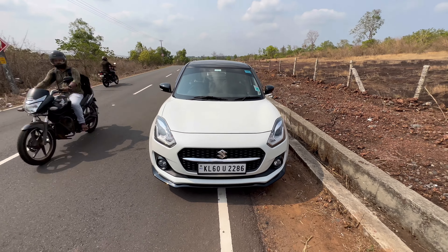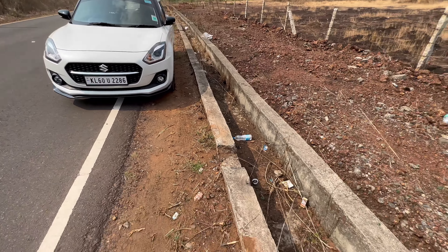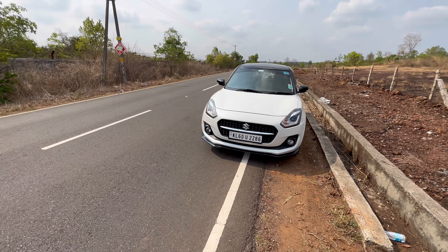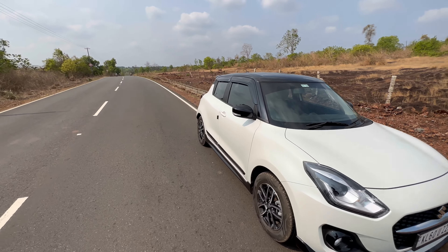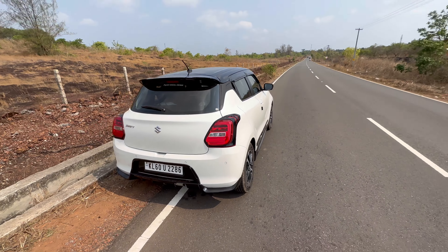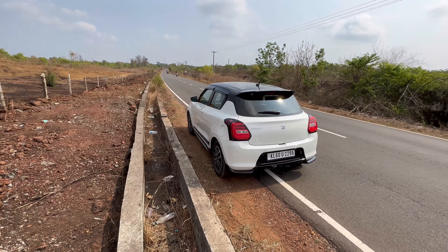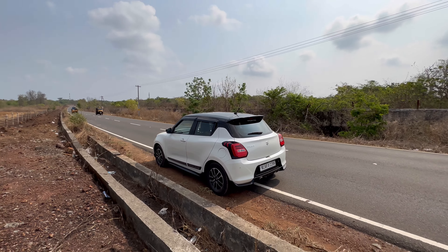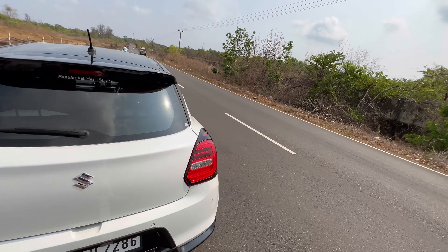Let's take a walk around. It's a pretty clean and well-maintained car. I have to give hats off to Maruti because they made it look very sporty. This is stock — no modifications done to it. It came from the showroom like this. As you can see, the roof has been blacked out. It's a really sporty car, I really like the design. We can do lots of modifications on the exterior. Let's get inside and talk about the interior and the transmission.